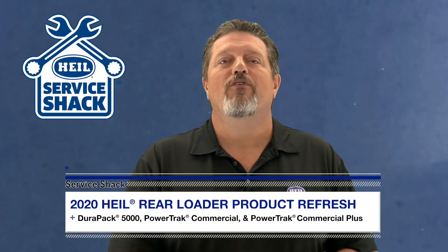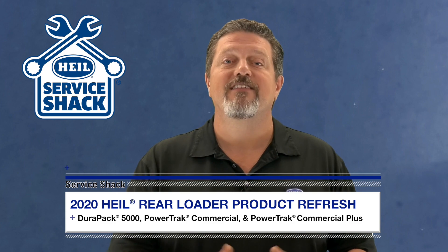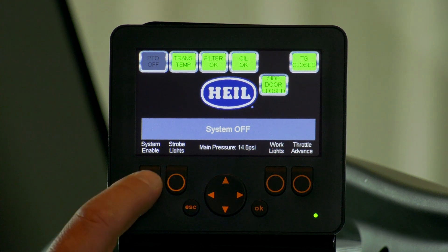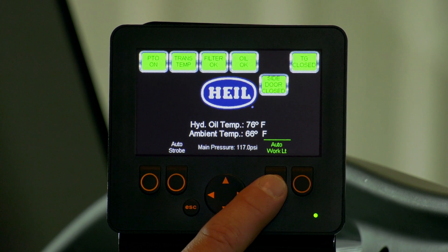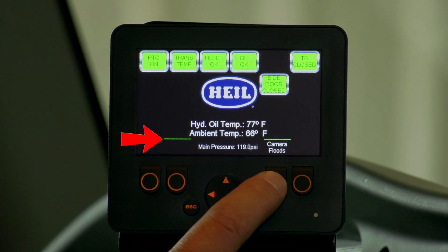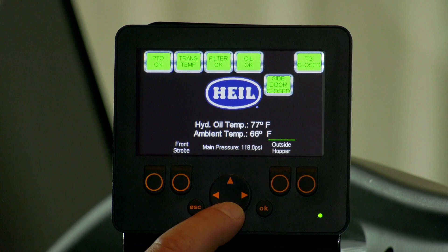So let's jump into what all you can expect with this new product refresh. First, let's go over what all you can find in your HAL Insight display. Your four buttons on the home screen house multiple functions that can be enabled with the push of a button. When any of these functions are enabled, they will illuminate in a green color. Using the down directional arrow will allow you to scroll through additional functions for the second and third buttons that also can be enabled. If you see a green line above a function, this means that there is an additional function associated with that button that is enabled. Simply scroll down through the functions to quickly identify which function it is.